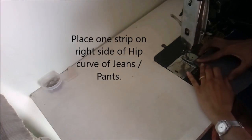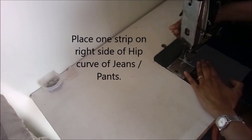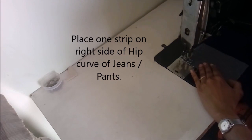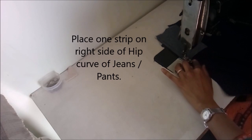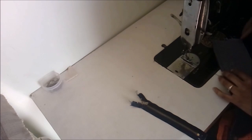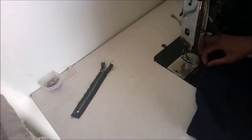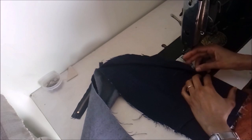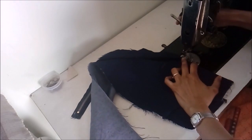Take one long strip and place it on the right side of the hip curve of your jeans or pants. The back side of the strip faces out, with the right sides of both fabrics facing each other. Make a long normal simple stitch, then fold it and make a top stitch about half a centimeter away from the edge.